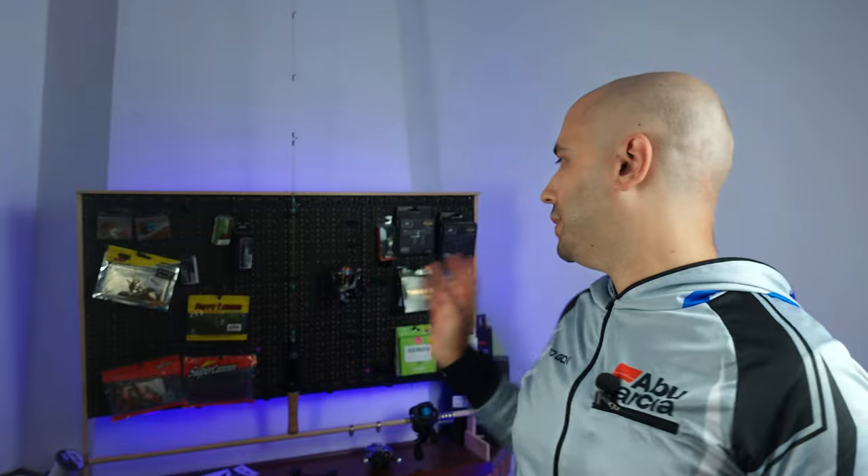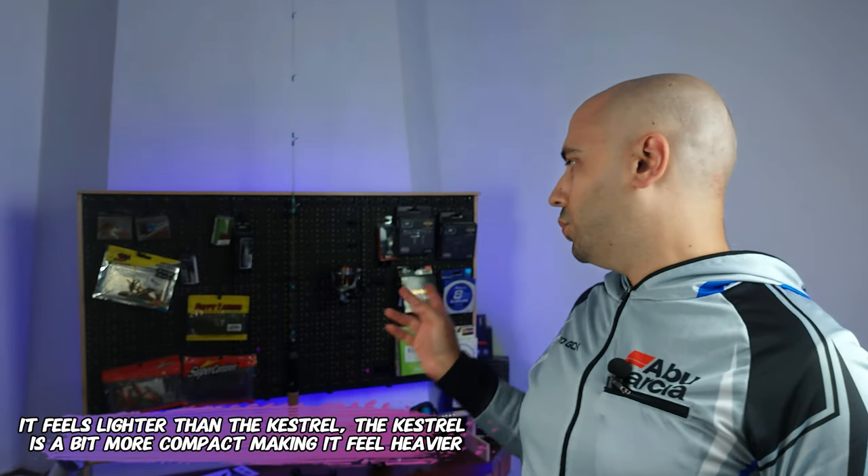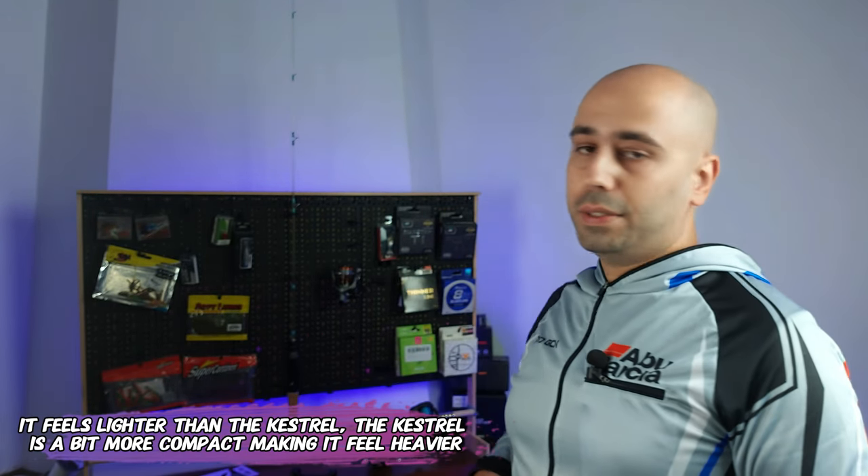You're probably asking how much lighter this is compared to the Cast King Kestrel. The 1000 size is three grams lighter, the 1500 is one gram lighter, and the 2000 size is actually two grams heavier than the Cast King Kestrel.